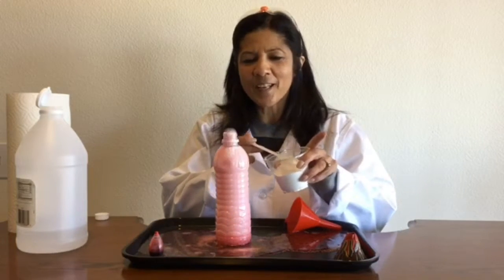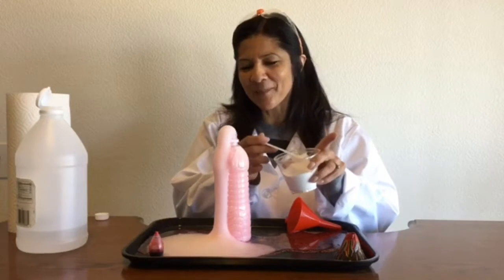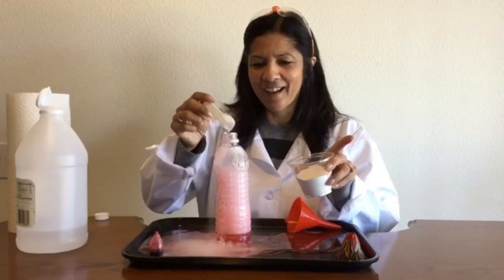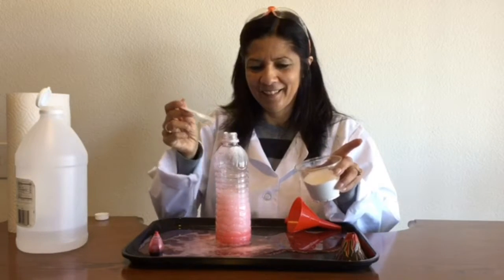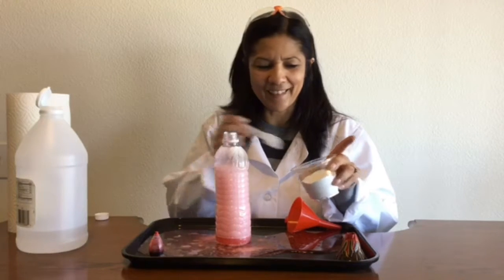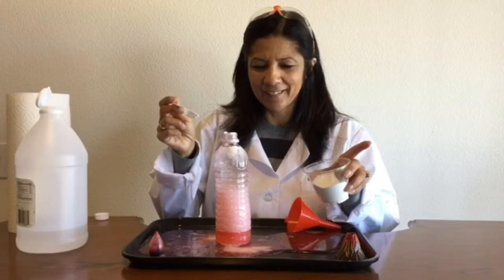I can just keep on adding some more. I can keep adding more baking soda to my vinegar until my vinegar is all gone — just keep having fun with it. Is it going to go anymore? Oh, it looks like it's about done. Oh, I think it's one more. I think my volcano is done.